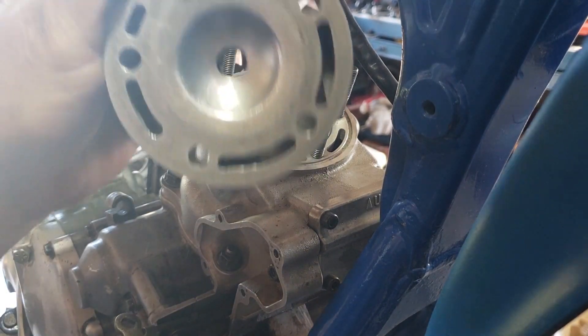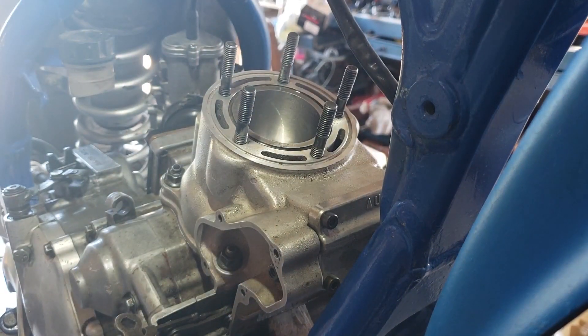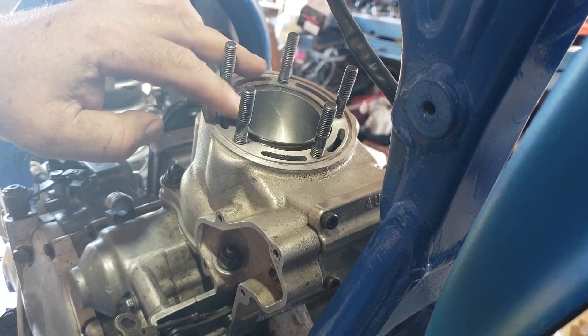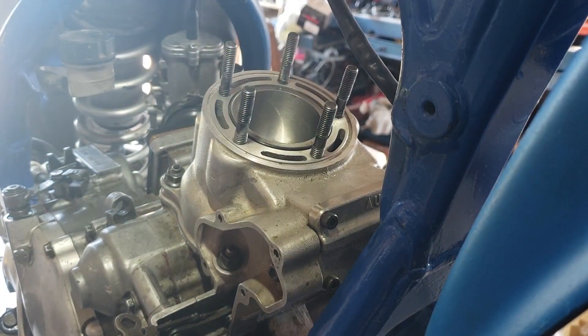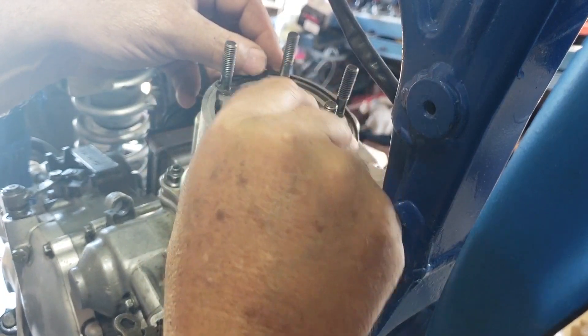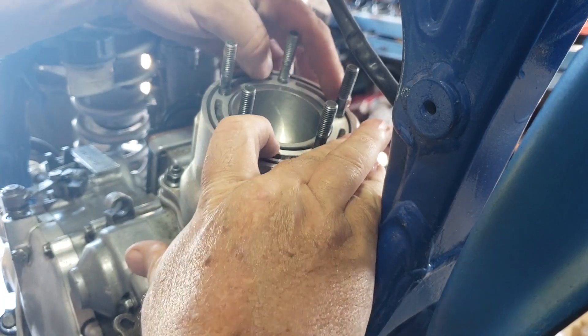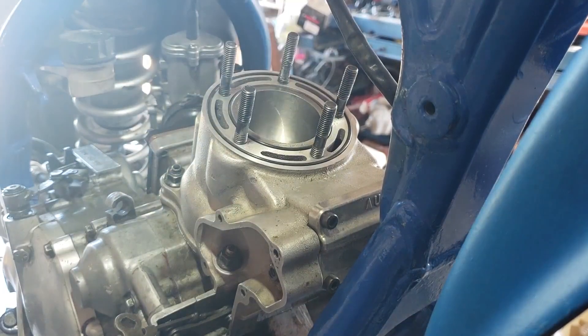The head is nice and clean — a little bit of a mark there but it's good and flat. This is actually one of the cleaner heads you'll see; if you look on eBay for a used head you'll find much worse. There are two o-rings — sometimes they'll stay in the groove, sometimes they won't, depending on packaging, temperature, and stretchiness. I'm going to put some white lithium grease on there to keep them in place.